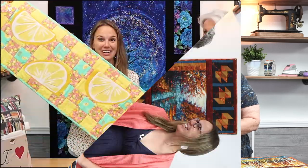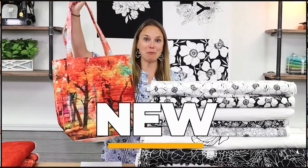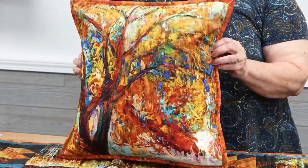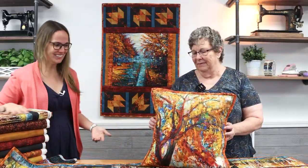Hi everyone! Kelsey and Carol here with another episode of Sew What's New. Good morning! We are so excited for today's fall themed video. Carol has made another set of really, really nice projects from A Year of Art Autumn. So Carol, why don't you tell us and show us a little of what you made.